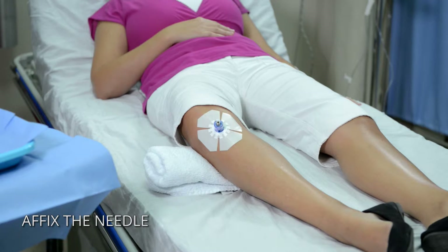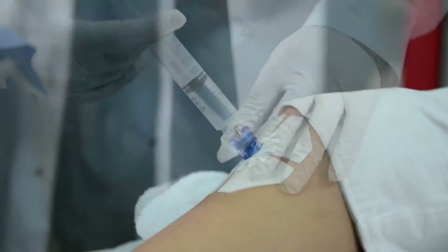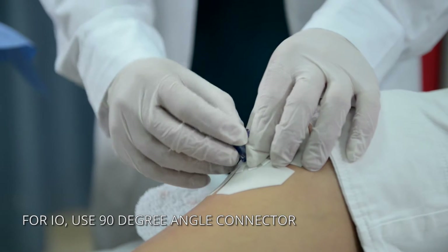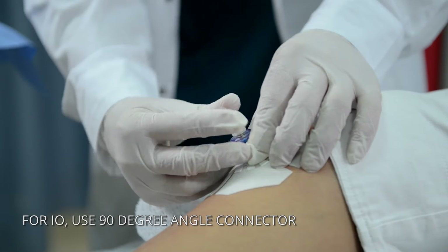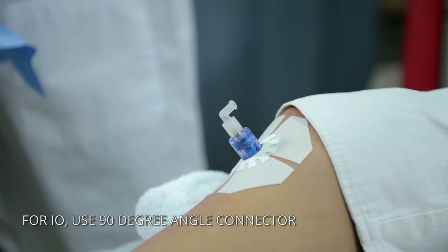Use the I.O. drill adapter when applicable. The GO-IO has a unique extension set with a 90-degree angle lure lock connector, which enables the kit to work with both I.O. and I.V. lines.